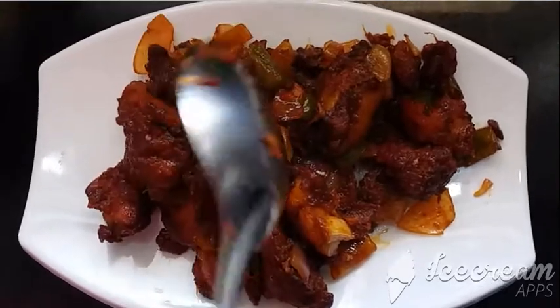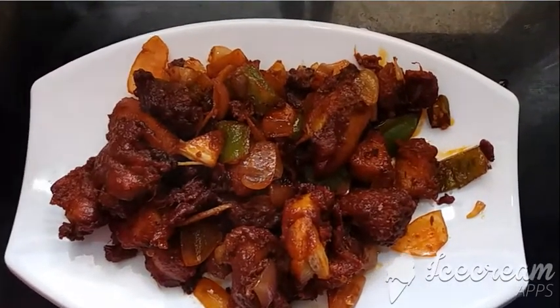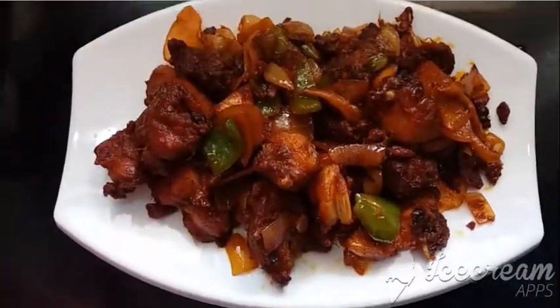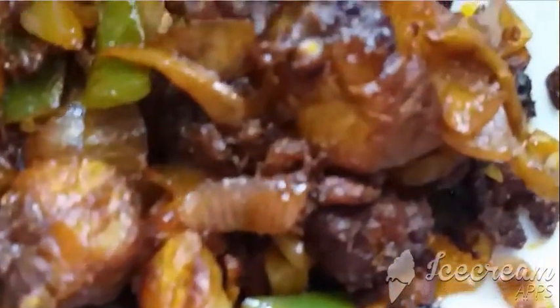Ready to taste, ready to try this. It is really tasty and can be eaten with both rice and chapatis or bread — absolutely your choice. Please subscribe and put your thumbs up. Thank you for watching today.